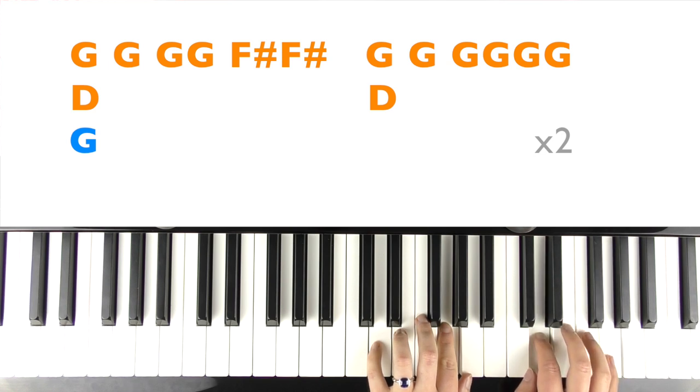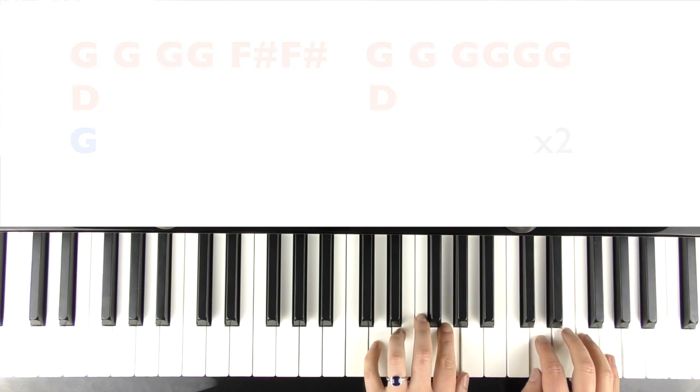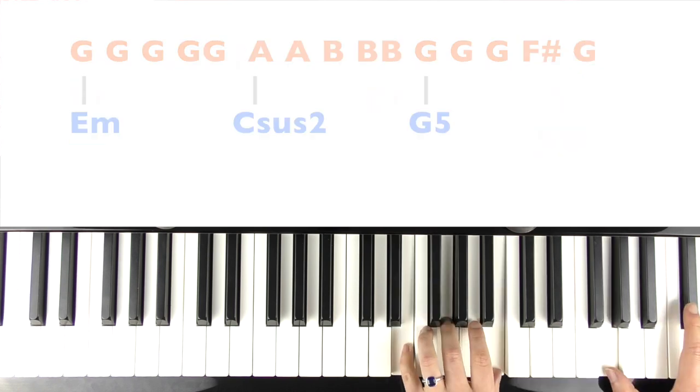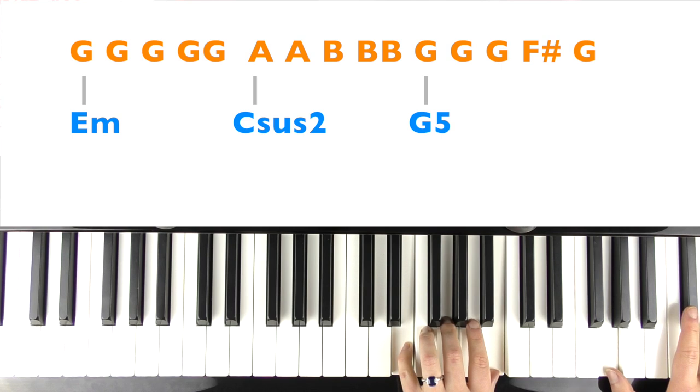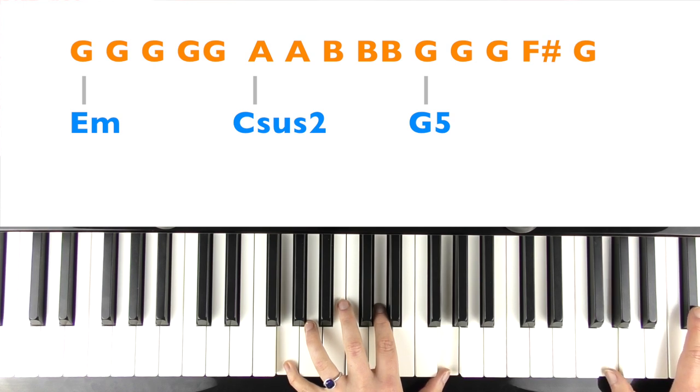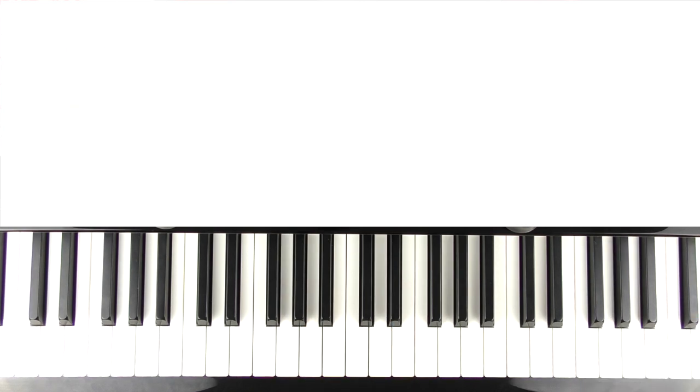So I'll do all that verse again now. Like a small boat on the ocean. Sending big waves in motion. Like how a secret word can make a heart open. I might only have one match, but I can make an explosion.